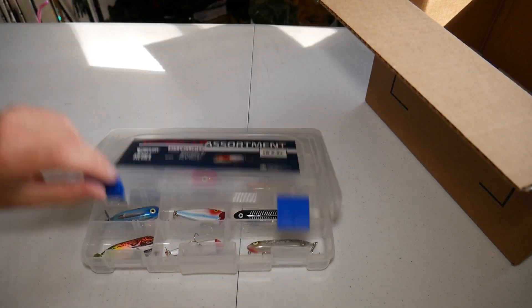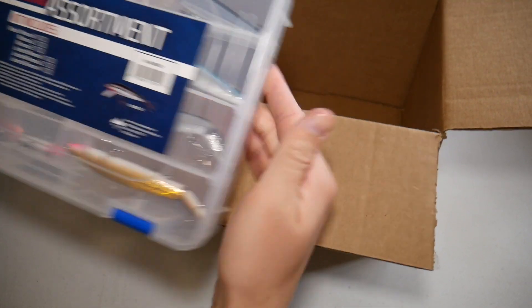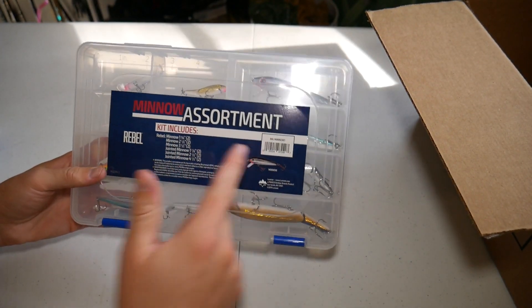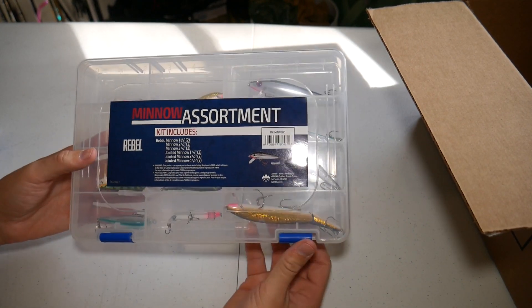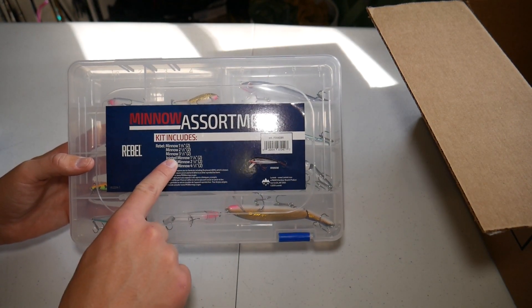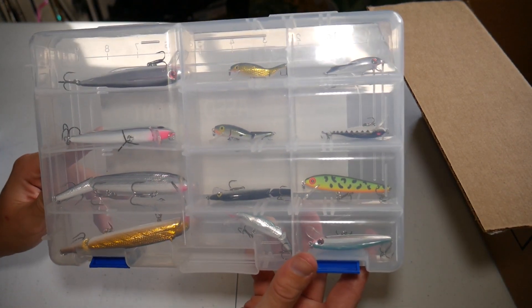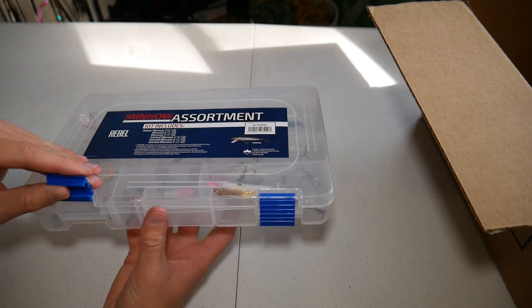I actually got two different kits — they're both $15. The next one is all Rebel lures, and they're all pretty similar because this is the minnow assortment. It basically just comes with a bunch of different minnow lures, and I thought some of these smaller sizes looked really good for creek fishing. It's six Rebel minnows and six Rebel jointed minnows.